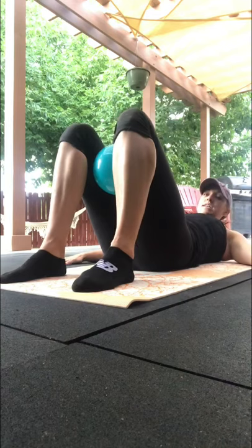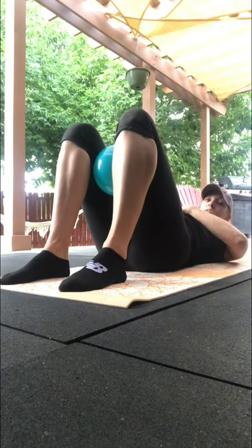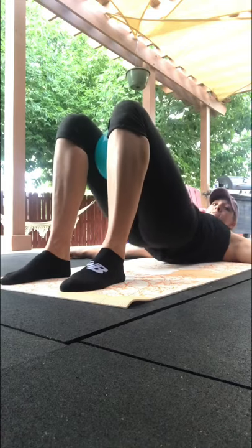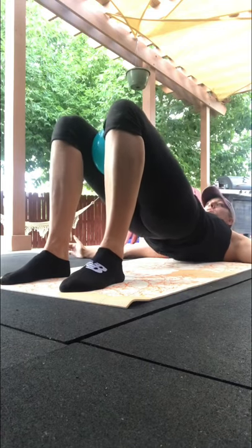We're going to lay down feet apart. Foot is still here. Now we're going to do — okay, and squeeze. 30 glute bridges.